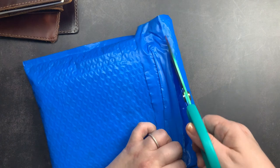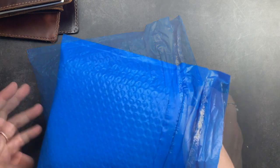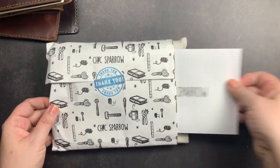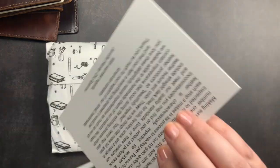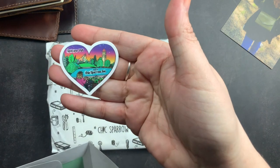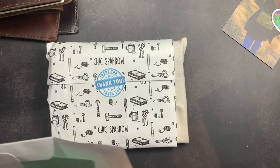I wanted to unbox this with you guys because one, I want to see my Derby, and two, I wanted to share it with you guys in case you were looking to order and wanted to see it a little more up close and personal. So I'm getting my envelope out — the little card that talks about full grain leather and its natural imperfections, my sticker of Jennifer and Chic Sparrow, and then my packing slip with my order notes.